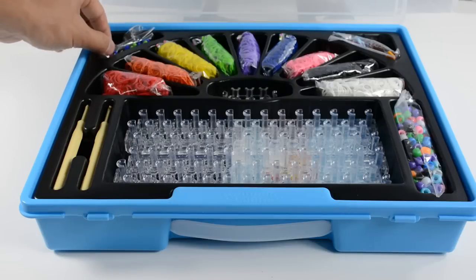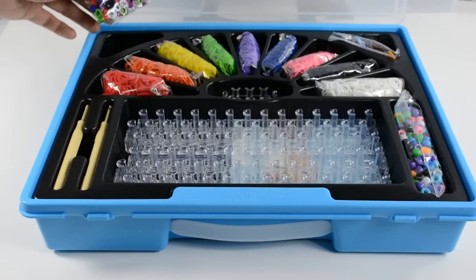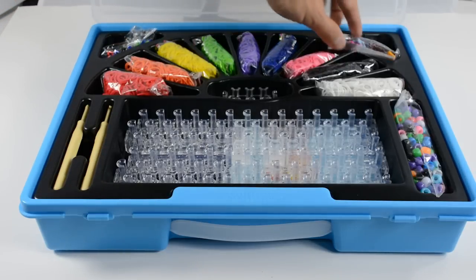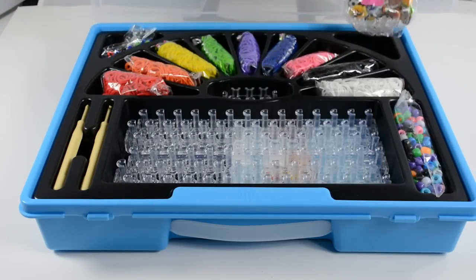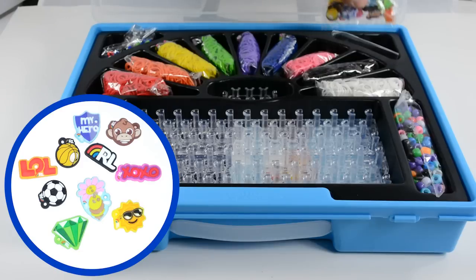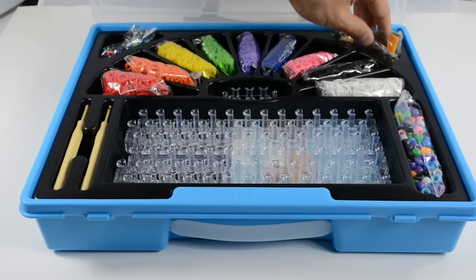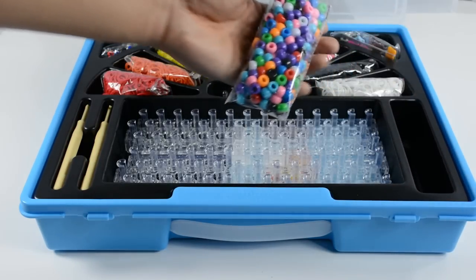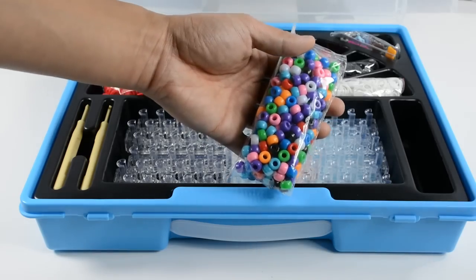Once you've got a bracelet creation going you can fancy it up with our colored C-clips — there's 75 of those. We also have charms that are exclusive to this package, so that's pretty exciting. We've got something new there as well as pony beads, so you can see we've got really colorful beads here that look great with any sort of bracelet.